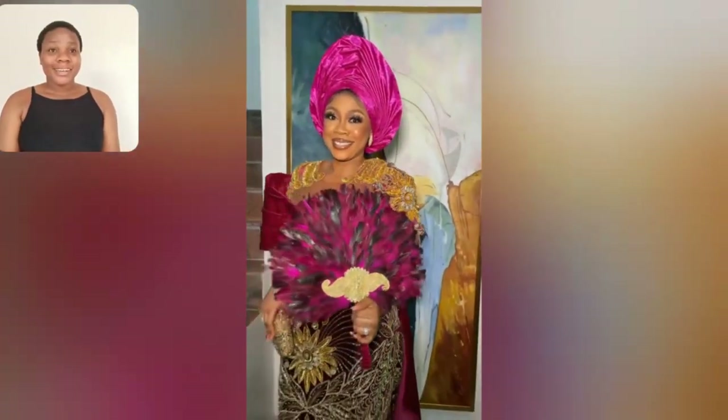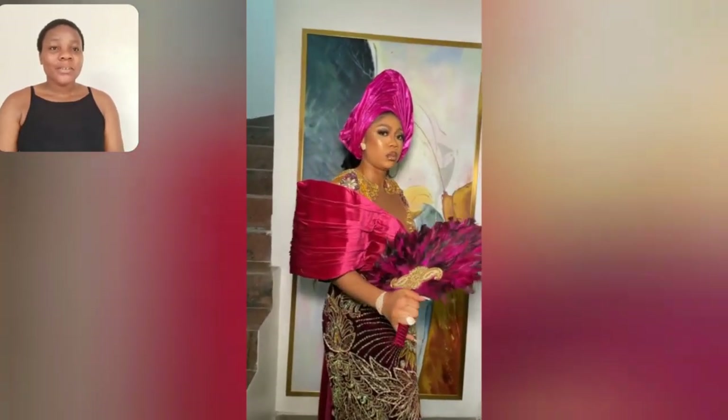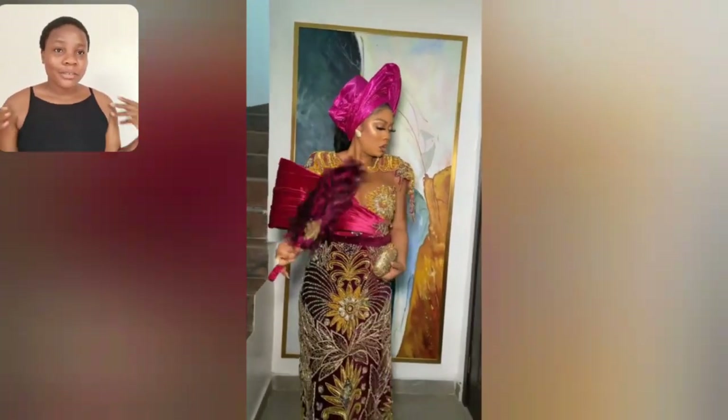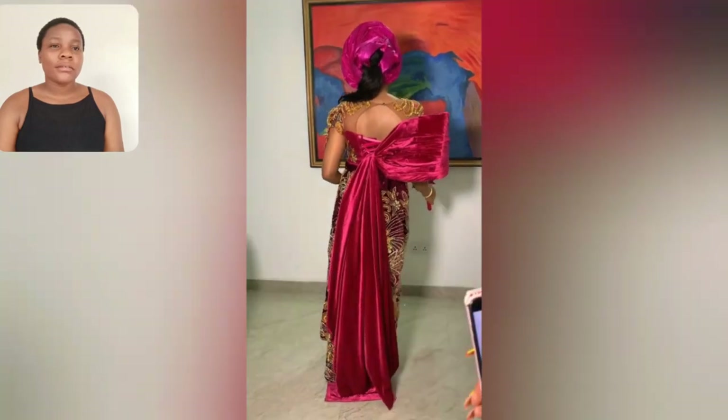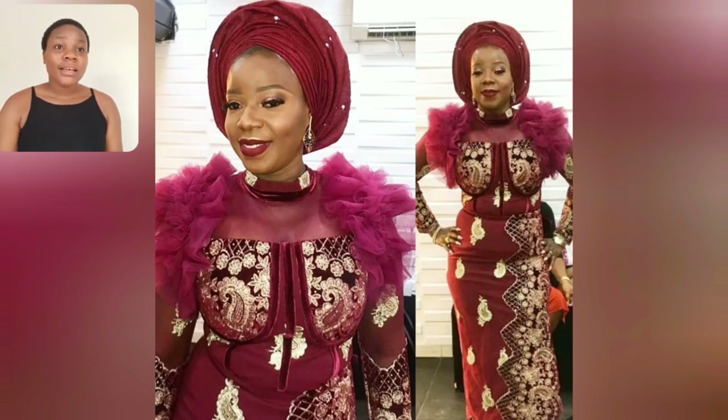Hi guys, welcome back to my channel. Look at this bright gown style — look at this sleeve, look at that detail. You're going to be seeing the back part of this gown, it's very beautiful. I love everything. Look at that drip with velvet happening there. This particular one is very beautiful for mummies. You guys know I love our mummies a lot, that's why I always bring mummy styles here. Look at this particular one — three different styles. Which of these three different styles are you going for? Let me know in the comment section. Kindly tell me: the one at the middle, left, or right?